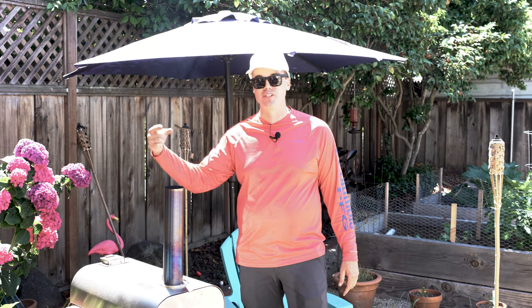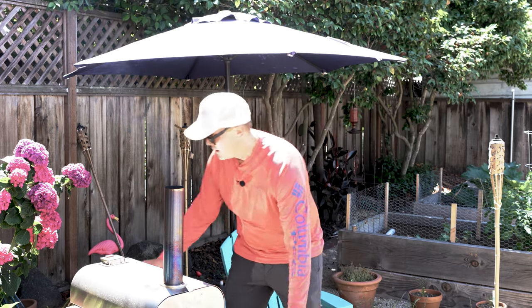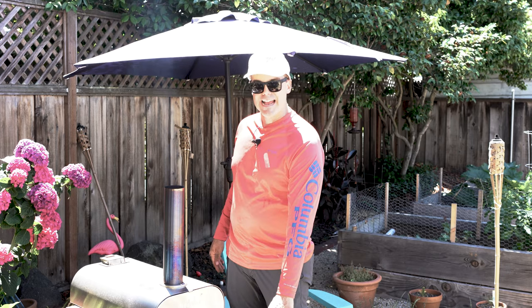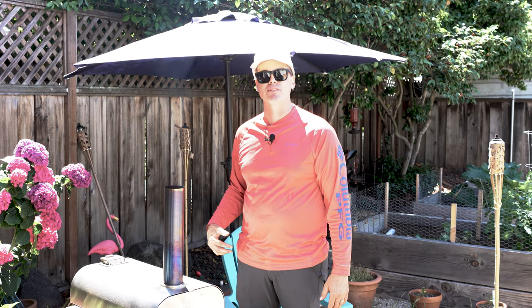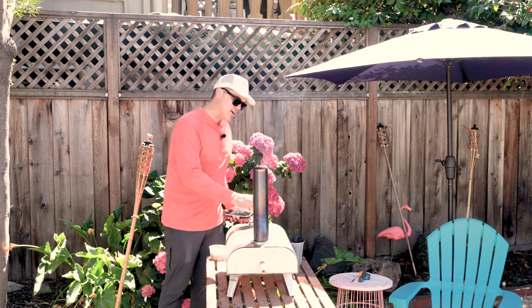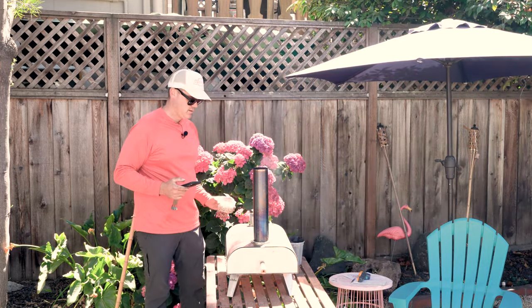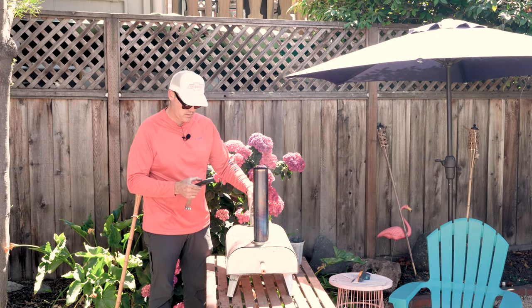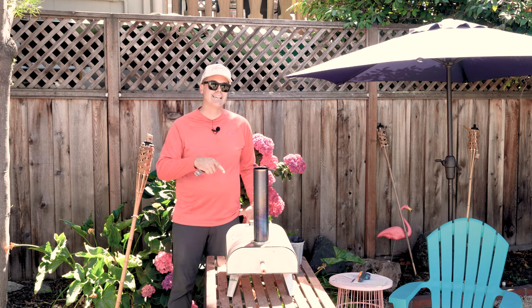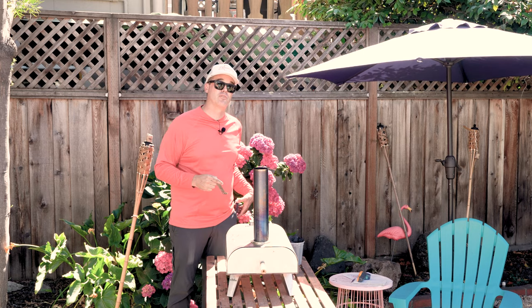If you know anything about using the Bighorn, you know it's only whipping out the best pizzas when there are flames coming out the top — that's how we're going to run this experiment. I have 250 grams of Traeger pellets and 250 grams of lump charcoal. I've already put 300 grams of Traeger pellets in the firebox to get it running; we have flames coming out the top. Now I'm going to add Traeger pellets first, time how long the flames last, then reset and repeat with the charcoal.